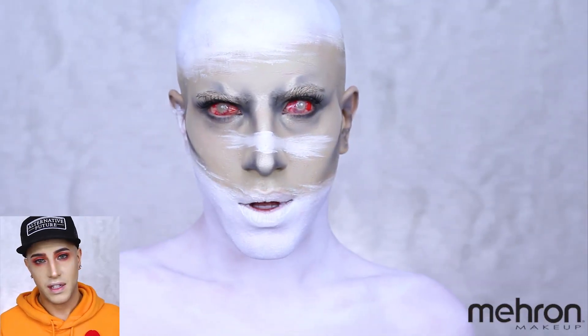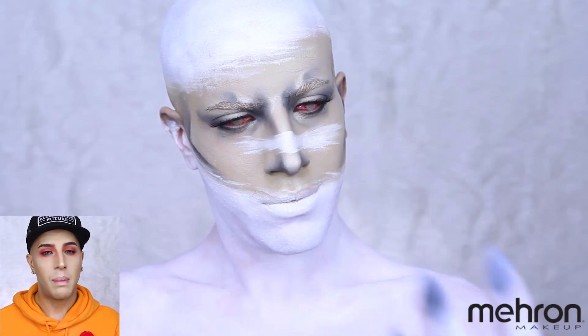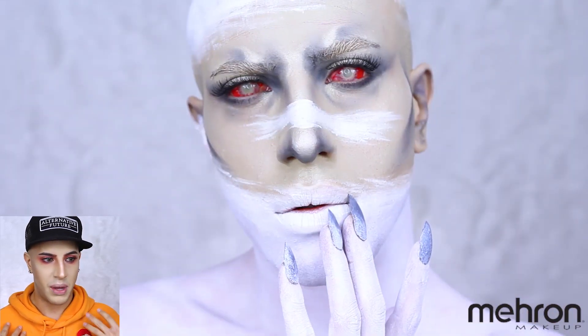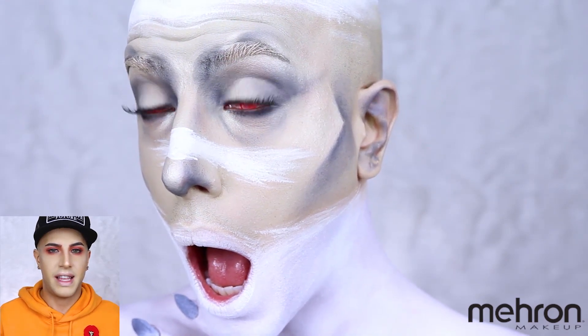As always, I have to take this look to the next level by adding some sclera lenses. These are by Pinky Paradise and are the zombie sclera lenses — I think they really take this look to the next level. It's absolutely creepy and I absolutely love it. A couple of people I sent this look to asked how I got the eyes like that — I was shooketh myself when I put them on. Your vision is going to be about ten percent. I put them on at the very end to make sure I did the entire look perfectly first.